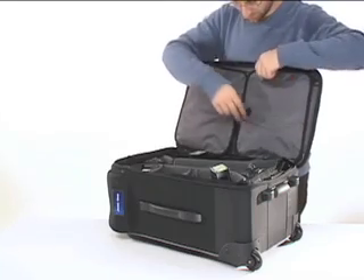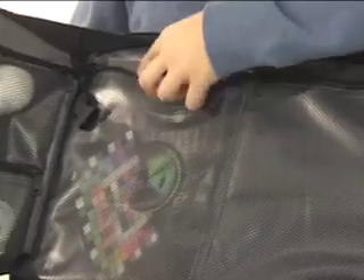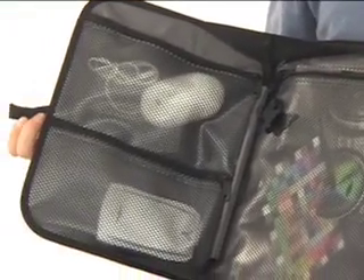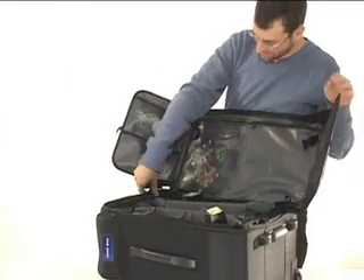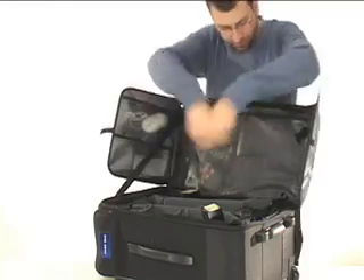Inside the Large Rody, there is a fold-out pocket workstation with space for everything from color checkers and gray cards to mobile hard drives, cables, and other accessories. Compression straps anchored to the case frame keep the workstation open so all your tools are accessible.